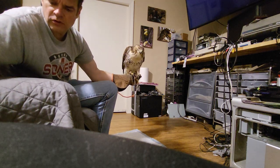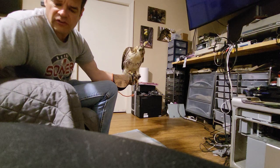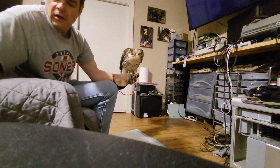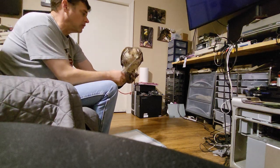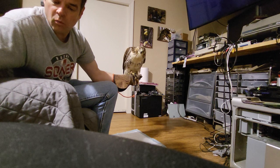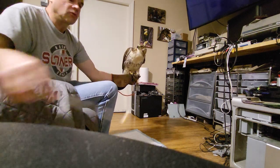In falconry we use the term 'soaked' where you let food sit for like 24 hours in water and it leaches out some of the nutrients, helping their weight go down quicker. This is not that - this is just wetted chicken with warm water to keep his hydration up, so it still has nutrients in it. My goal is to lose about one percent of his body weight a day, so I'm going to try to lower it about ten grams a day.